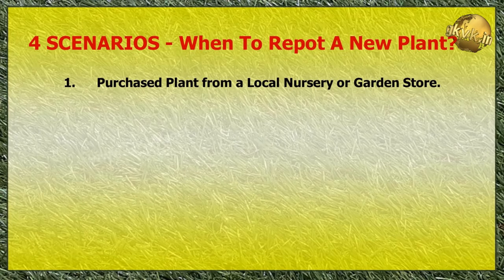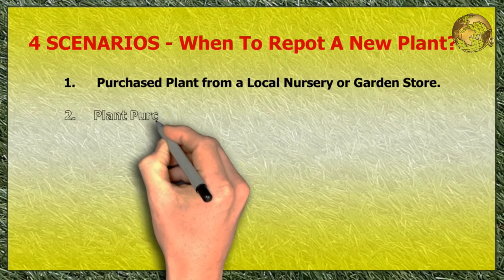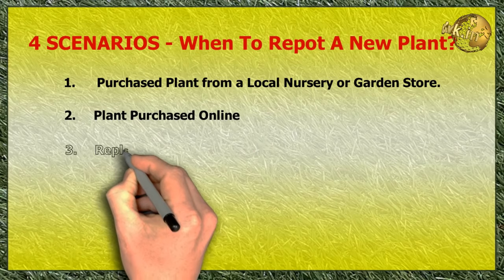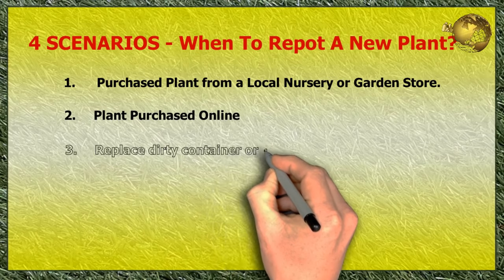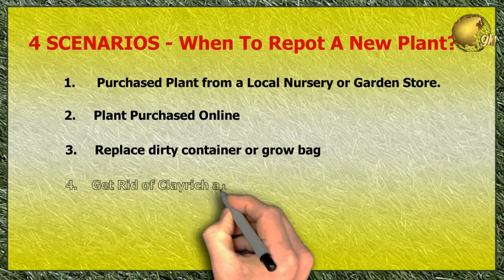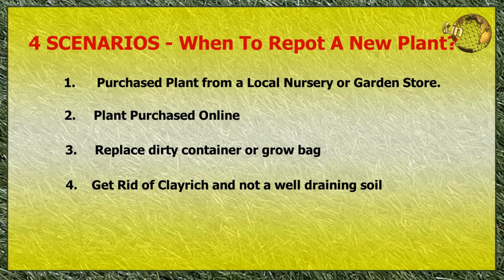The four scenarios are: first, when do I repot a newly purchased plant from a local nursery or garden store? Second, when do I repot a plant purchased online? Third, what if I am not happy with the dirty container or grow bag the plant came with? And fourth, what if the soil used by the garden store is clay-rich and not well-draining?